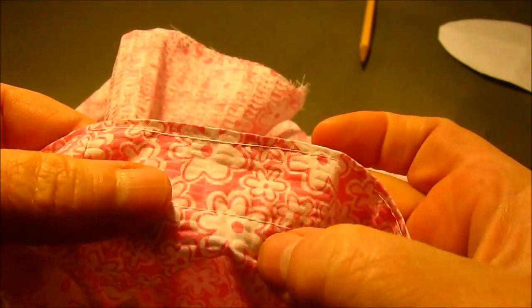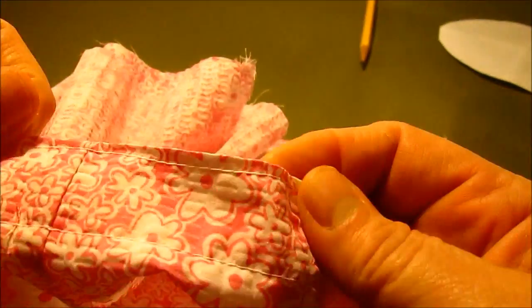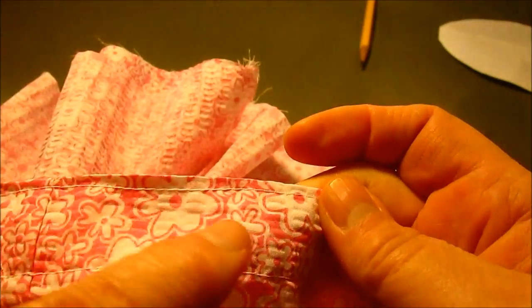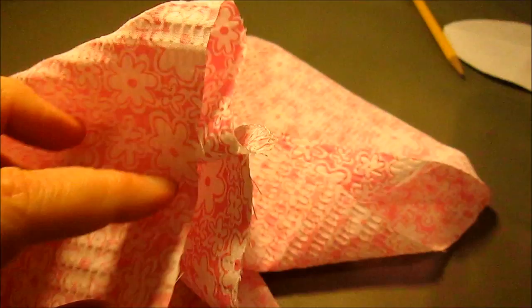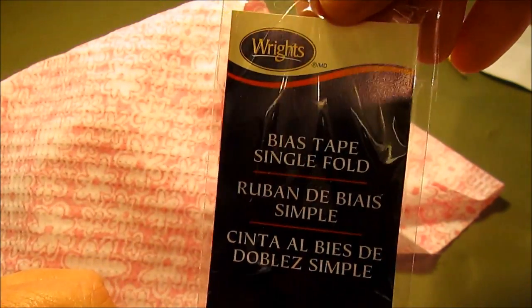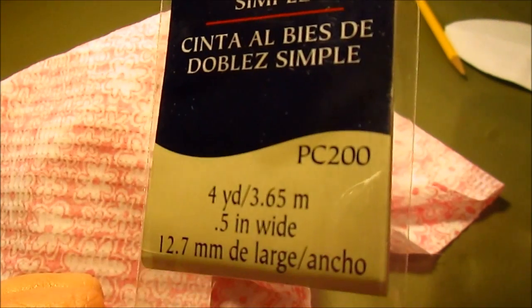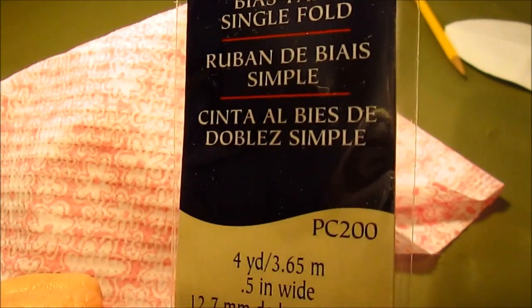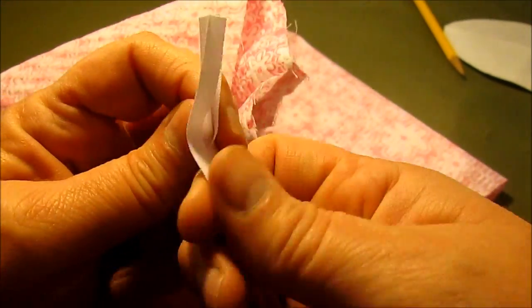Here is what we have: the bottom of our casing and that little top stitch around the top. The casing is where our elastic will go. Before we put the elastic in, let's do the legs. We're going to be using bias tape — I'm using the kind you can buy at the store. You can make your own, but it's quick and easy to buy it.